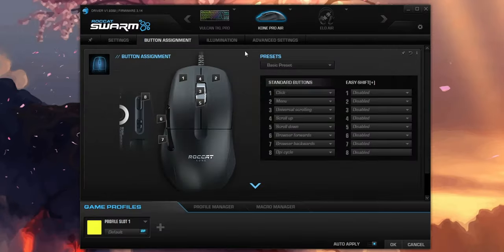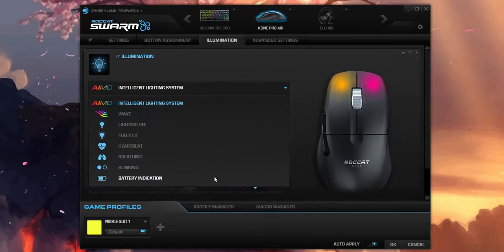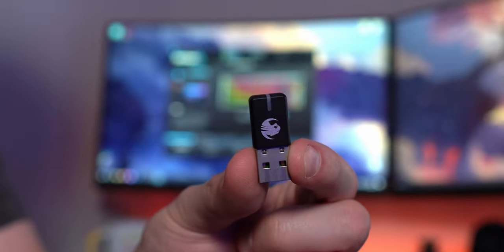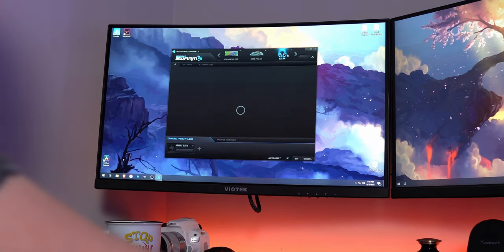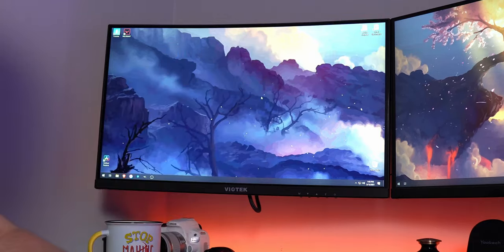The Swarm software lets you modify DPI, polling rate, lift-off distance, macros, button assignments, and more — it's one of the more reliable software suites I've used. However, after installing the module for this mouse, it introduced a bug where my Roccat Elo 7.1 Air headset's dongle crashed the program. The headset still works with my system, just not through Swarm. Roccat says they're working on fixing this and updating the entire Swarm software, so hopefully it'll be resolved by the time most people get this mouse.